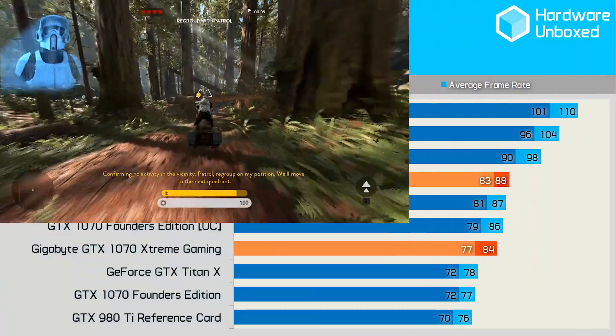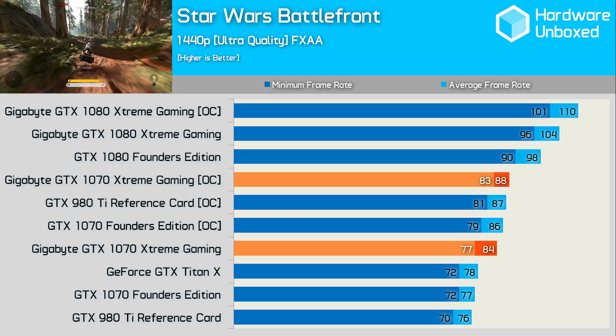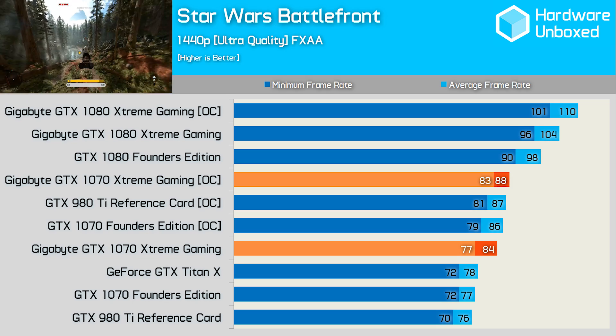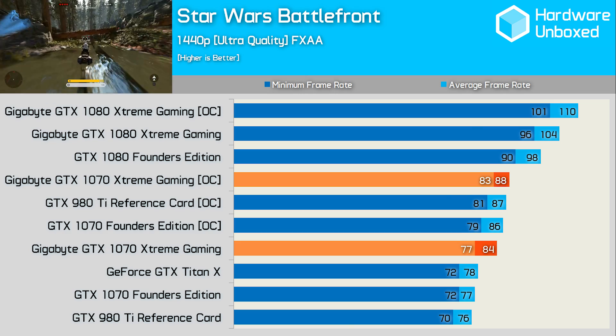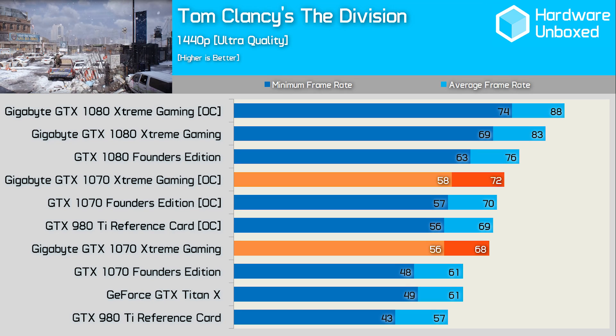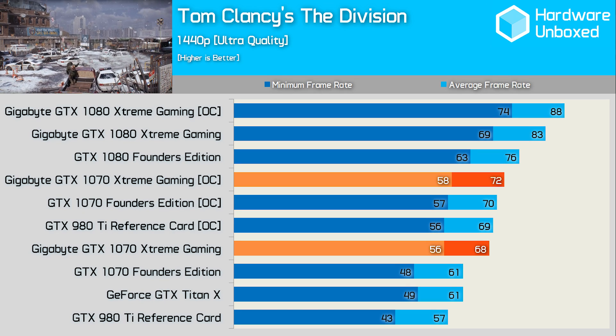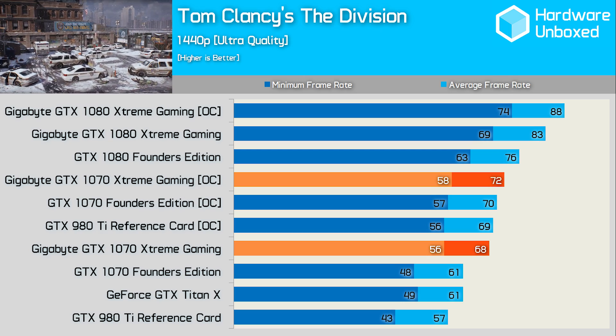In Star Wars Battlefront, the Xtreme Gaming card was 7 FPS faster than the Founders Edition card and 2 frames higher with both cards overclocked. This also allowed the card to leapfrog the 980 Ti reference card. The story was the same in The Division — the Xtreme Gaming card was 7 frames faster than its Nvidia reference card and our overclock brought it to within 4 FPS of the GTX 1080 Founders Edition card.